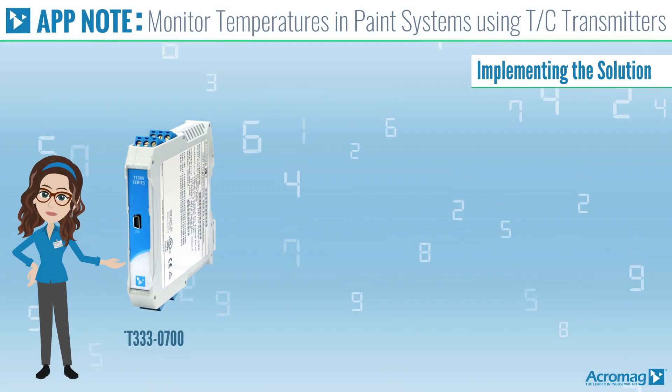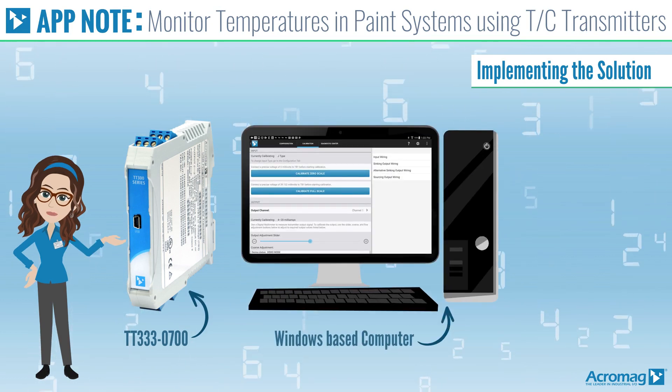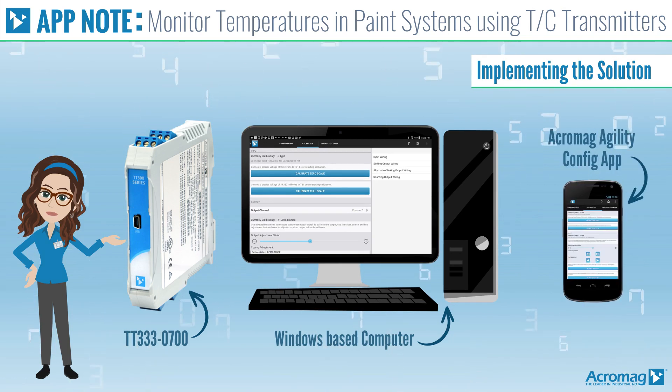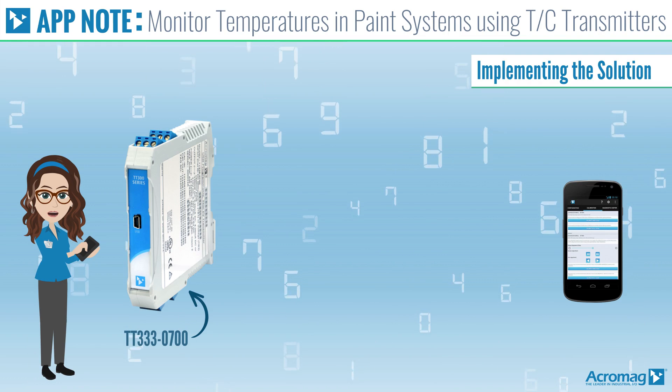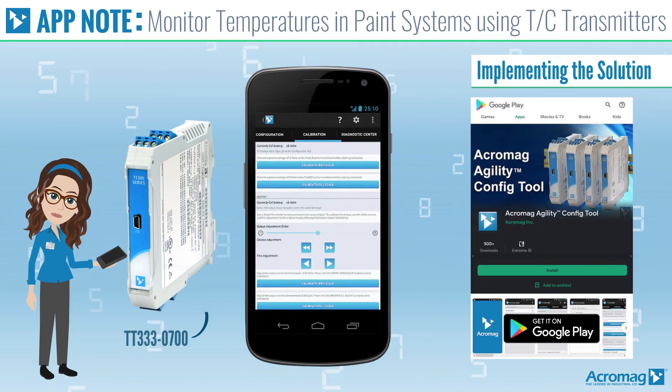Program the TT333-0700 with software from either a Windows-based computer or with the Acromag Agility Config app. The Agility programming application for Android devices is available at no charge from the Google Play Store.